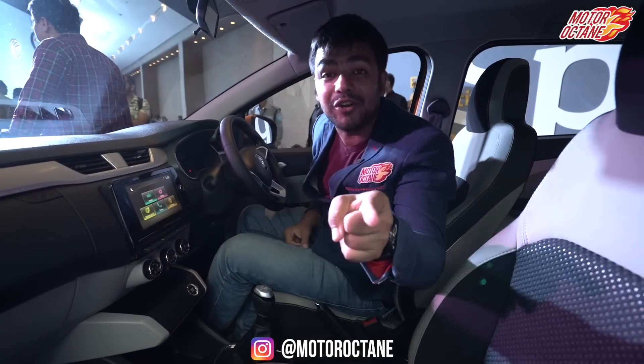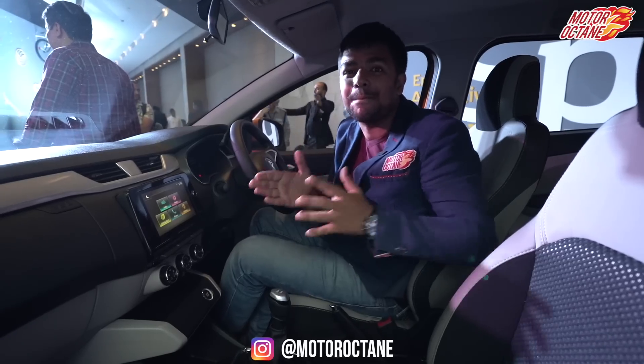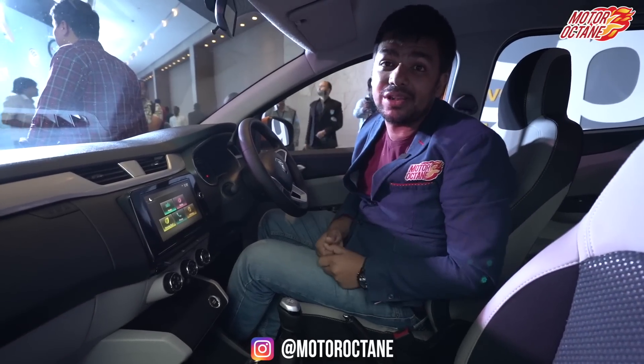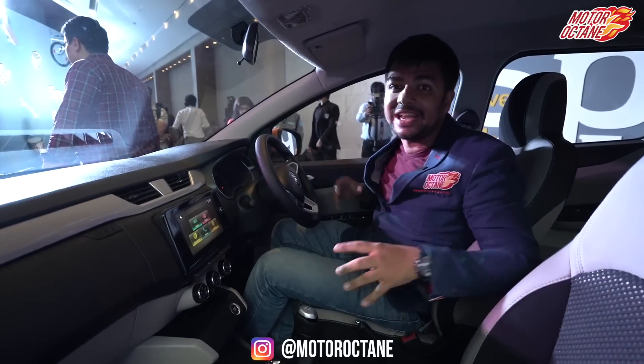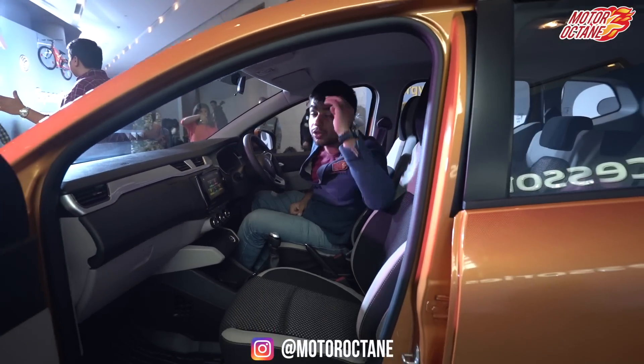That's all we have for right now. If you liked this video, like it and share it with your friends on WhatsApp and Facebook. We've put a lot of effort into this detailed video. We'll see you tomorrow with an all-new video — we'll have Kia's video. So see you, take care.